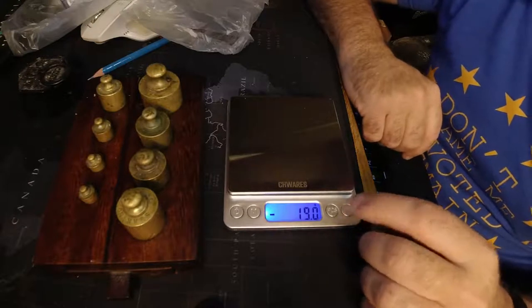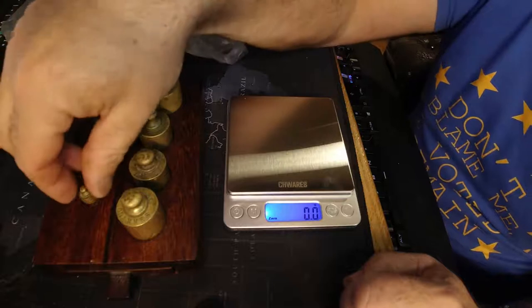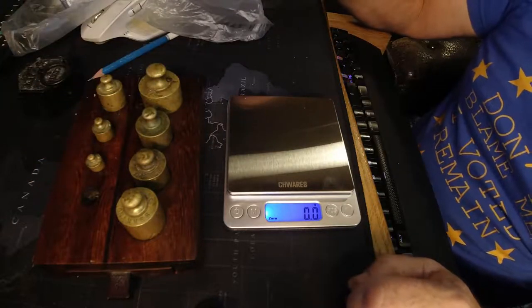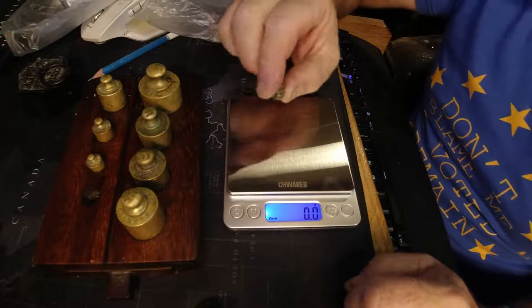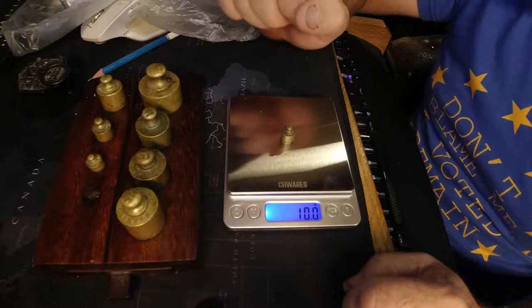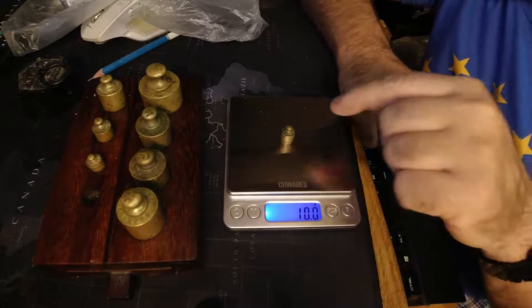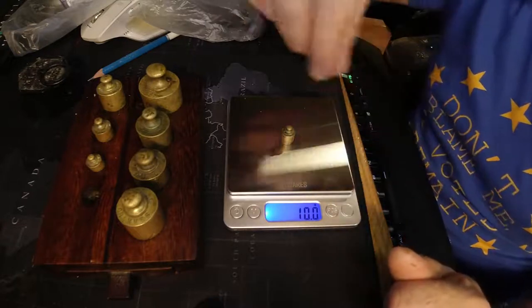So we need to zero the scale. And I'm going to start with this little tiny weight here - I think it's 10 grams. So hopefully that's going to say 10 grams. Bang on! How is that? So that's proving - at a fairly lightweight of 10 grams these scales are bang on, and that weight is probably bang on too.